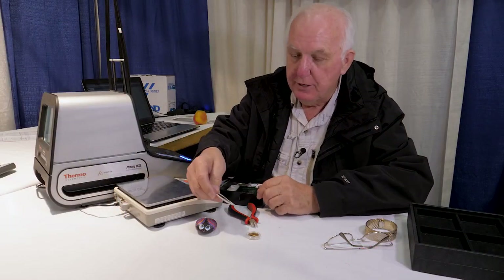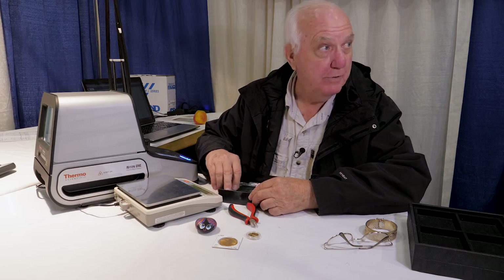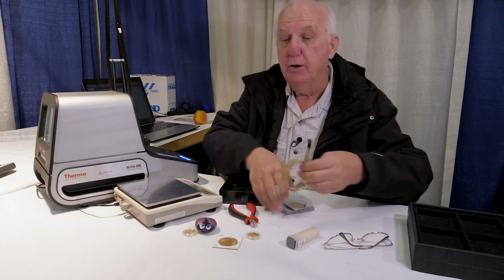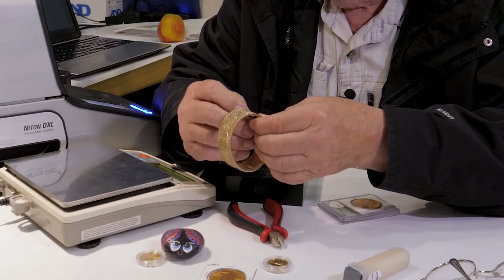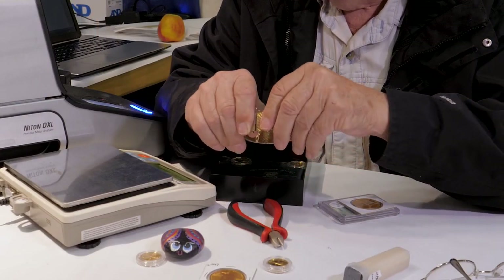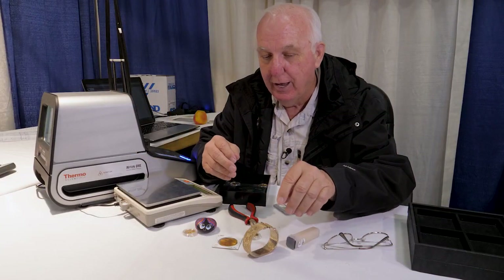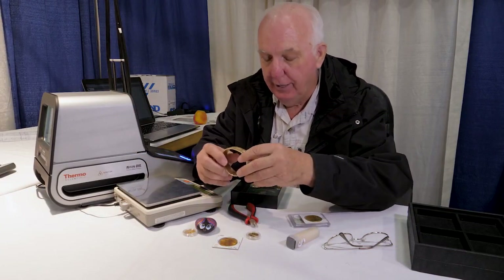Today we have some gold coins here that we'll test and show you. I do have one piece of jewelry as well. This was sold to a customer as 18k gold, and as you will find out on the video, it's not purported to be 18k gold. This is something entirely different, and we'll have the video show you on the screen that it is not 18k gold.